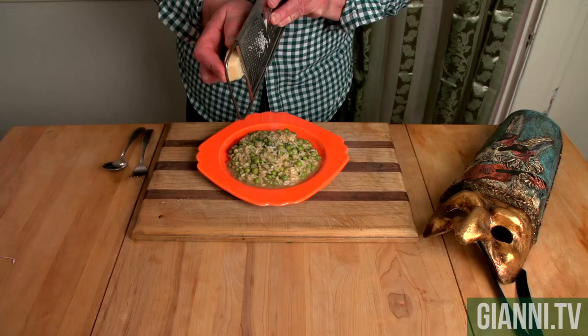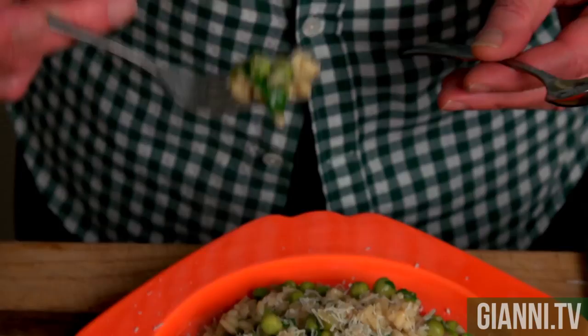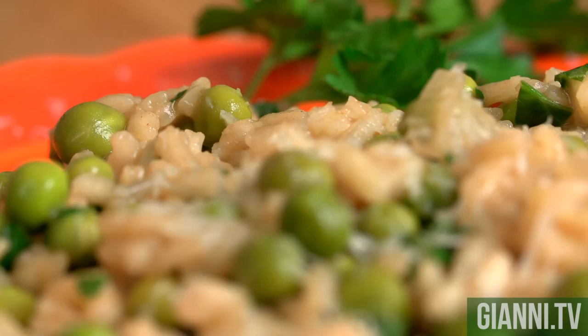Here's the Risi e Bisi from Venice. I love my parmigiano, so let me give it a little sprinkle here. If you wanted to, you could eat this with a fork, but then you're gonna leave the broth behind. Mmm. A really simple dish — thank God spring's arrived. These are the first spring vegetables I saw down at the Ferry Building. Risi e Bisi — you gotta make this one for yourself.